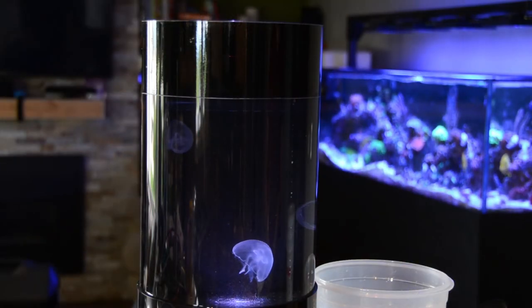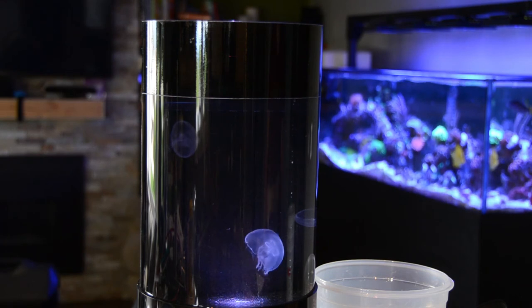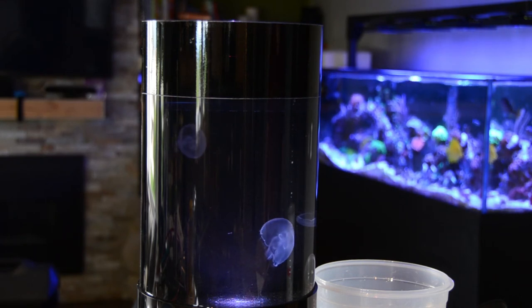The jellyfish are in the tank and they're already starting to pulse around, which means they're happy in their environment. They're getting used to it, and it's an excellent sign.